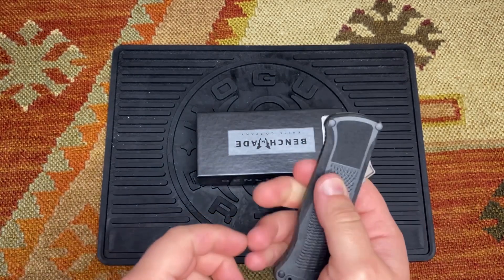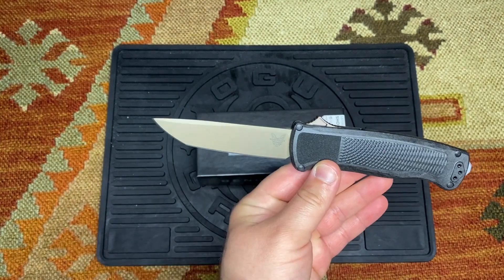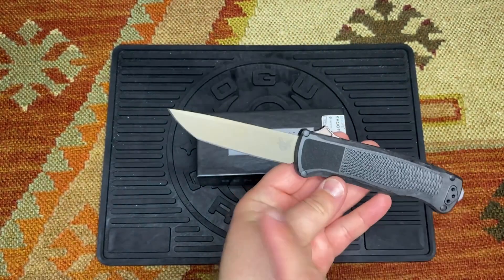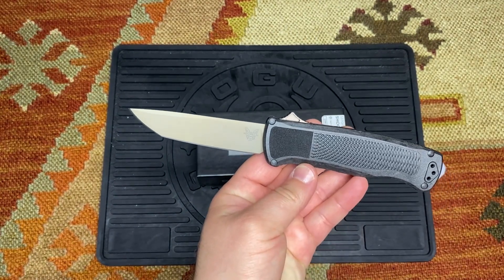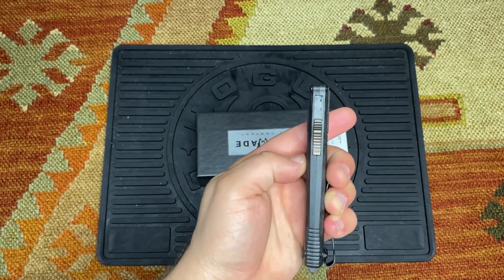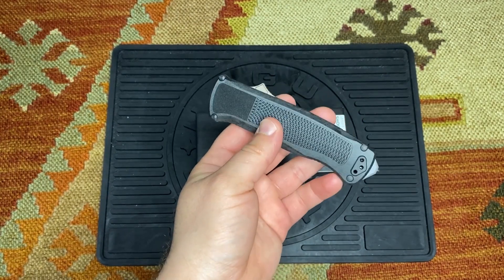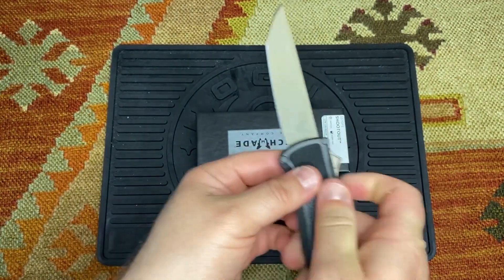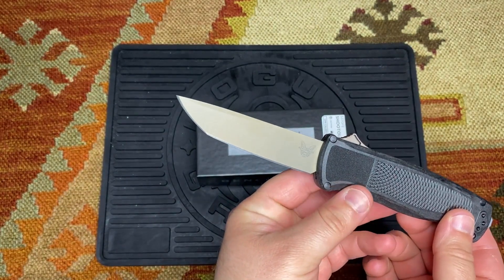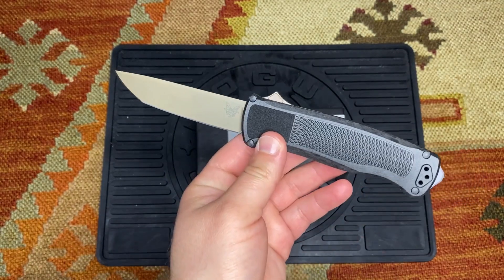Let's go over the specs quickly. Blade length is 3.51 inches. Blade thickness is 0.100 inches. Overall length is 8.22 inches. Closed length is 4.71 inches. Handle thickness is 0.51 inches. It weighs 2.8 ounces. The blade finish is flat earth, the blade steel is CPM CruWear, and the blade shape is Tanto with a glass breaker tip.